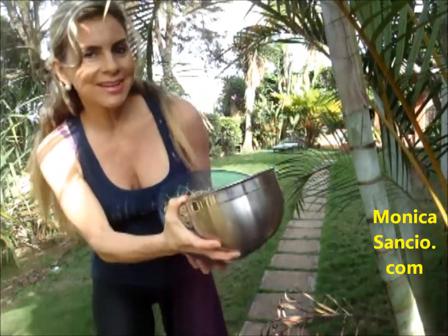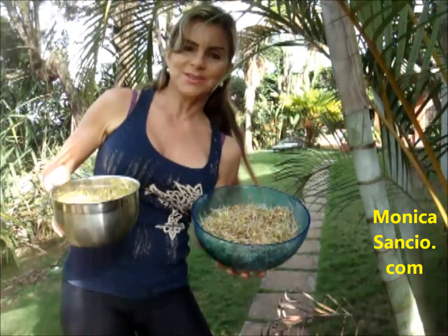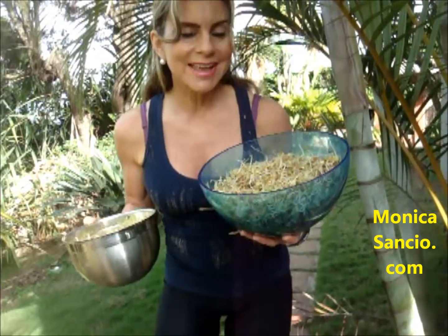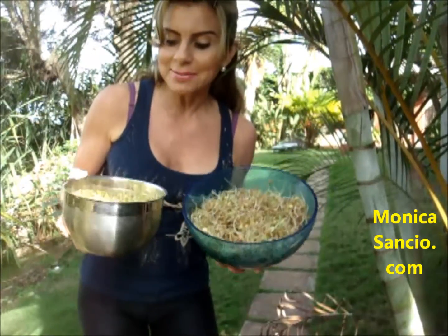Hi, I'm Monica Sianzou for An Excellent Lifestyle, and nutrition, exercise and attitude is what I'm about. I want to share with you lentil sprouts, their nutritional benefits, and even how to make them.